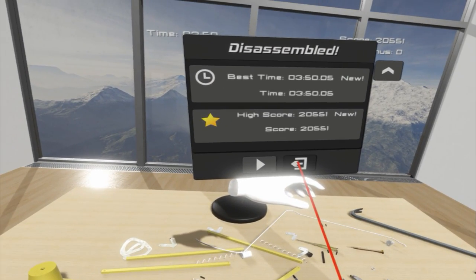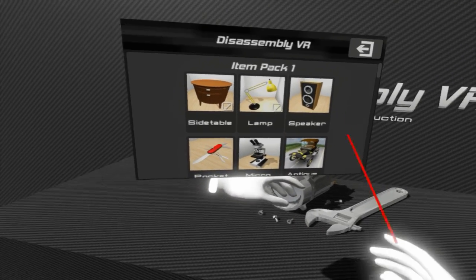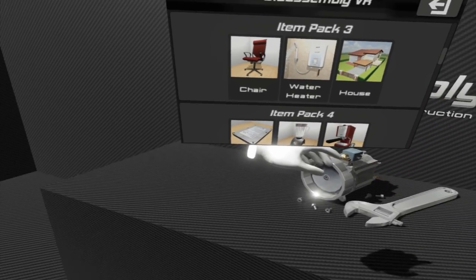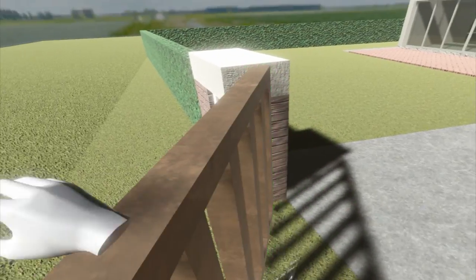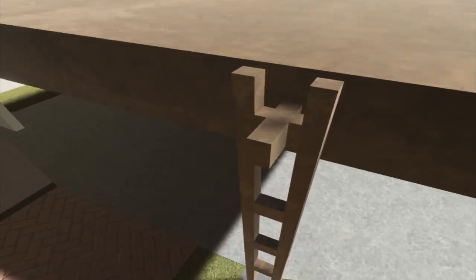I'm seriously enjoying this, this is a lot of fun. Let's do something more big — can I pick apart a house? Is that a thing? Let's just do it. Is it like a model house? It's an actual house. Do I need to pick apart a bloody house? No way!